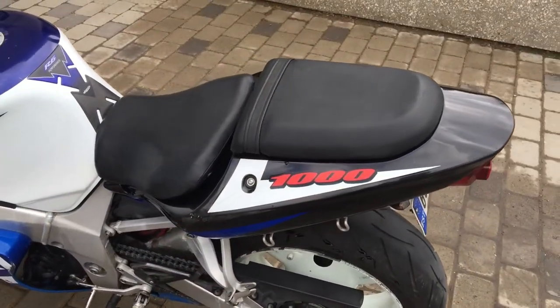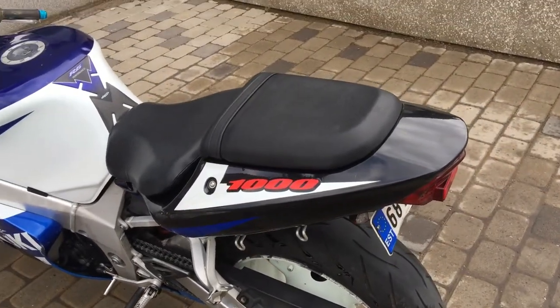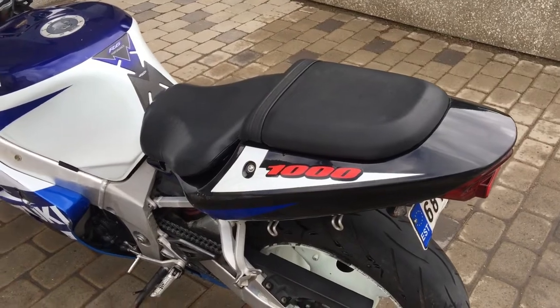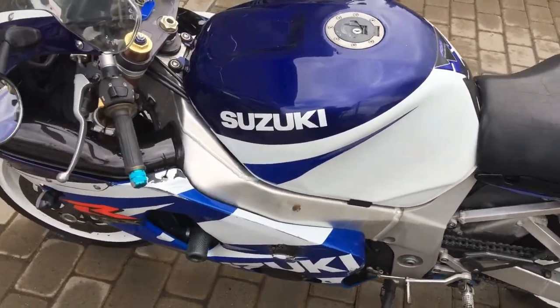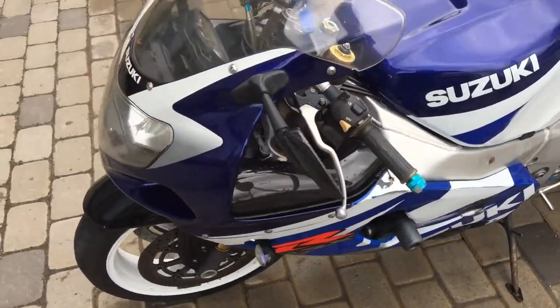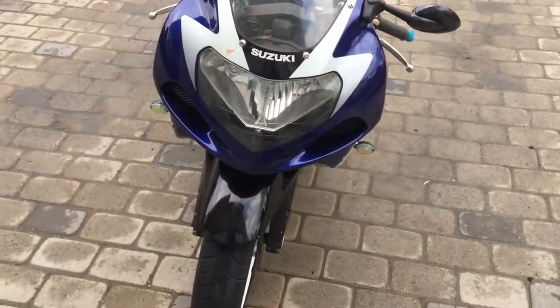But if you know a good website where I can get the GSX-R 1000 K1 fairings at a good price, then you can leave it in the comments. But now let's try if the polish makes it better.